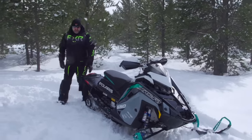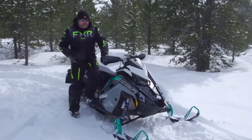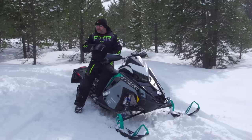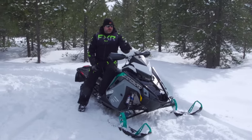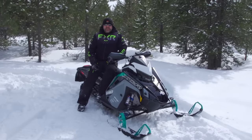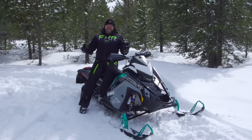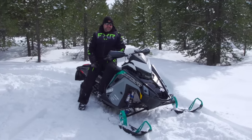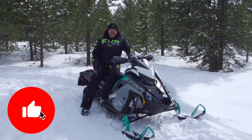Not much else to talk about — this is just an all-around really good sled. Everyone who rides it loves it. Year after year, even without any changes, it's still a favorite amongst everybody in our crew. Whether it's the 650 or 850, we all love the XCRs. They provide just a little bit of something that you can't get anywhere else.